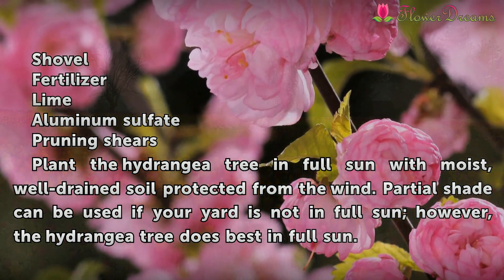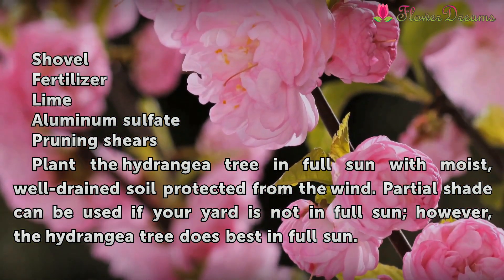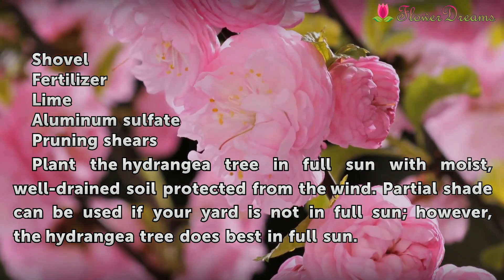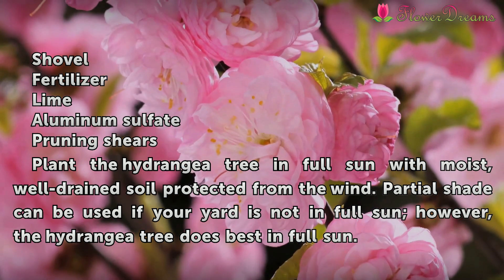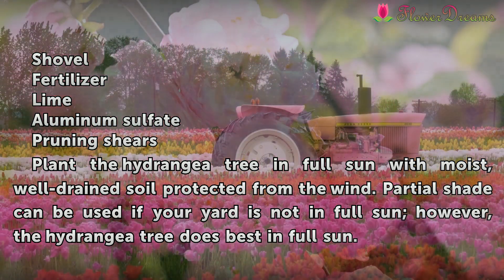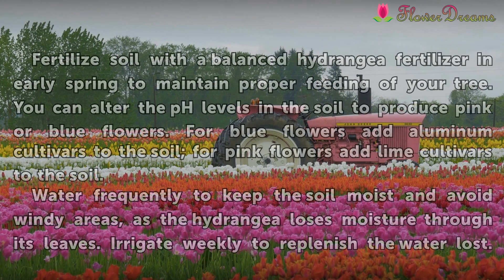Materials needed include fertilizer, lime, aluminum sulfate, and pruning shears. Plant the hydrangea tree in full sun with moist, well-drained soil protected from the wind. Partial shade can be used if your yard is not in full sun; however, the hydrangea tree does best in full sun.